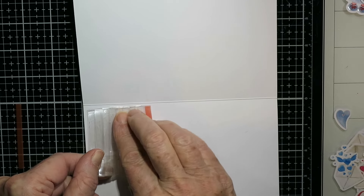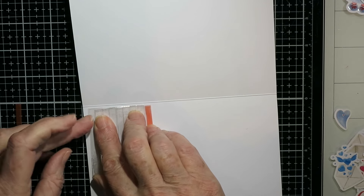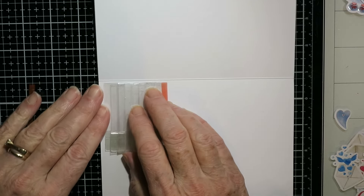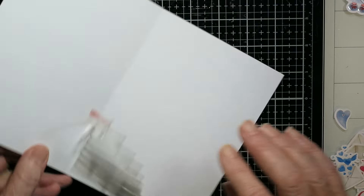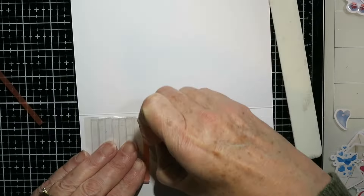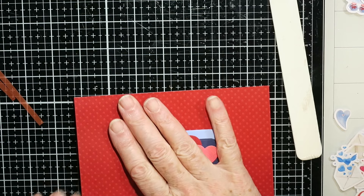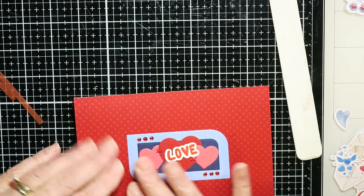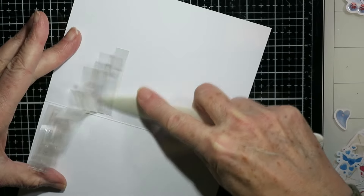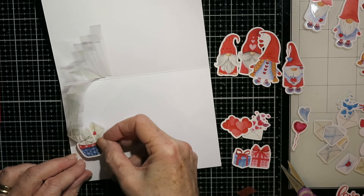This is the inside of my card. I've taken the release paper off that first tab on the left and I am lining it up just a bit away from that fold line — you want to be sure that the card will fold, so leave just a small tiny gap there. I've taken the release paper off the right side and you just fold the card over and it will pick it up exactly where it should be. That's all there is to this mechanism. Just burnish it to get rid of the tape marks.